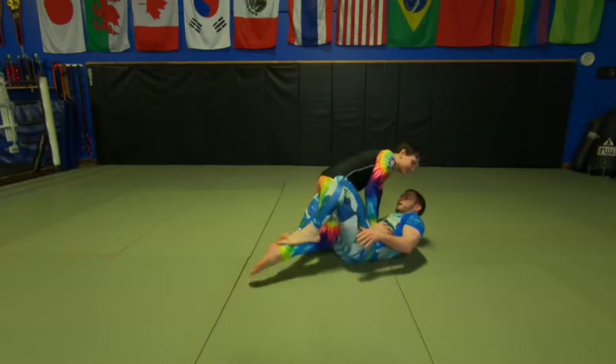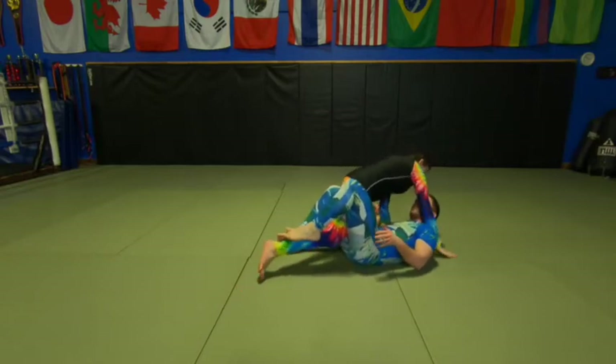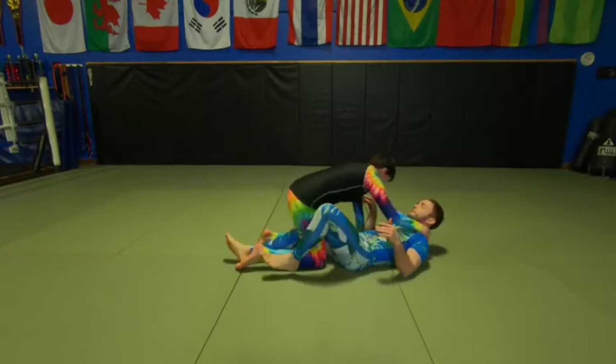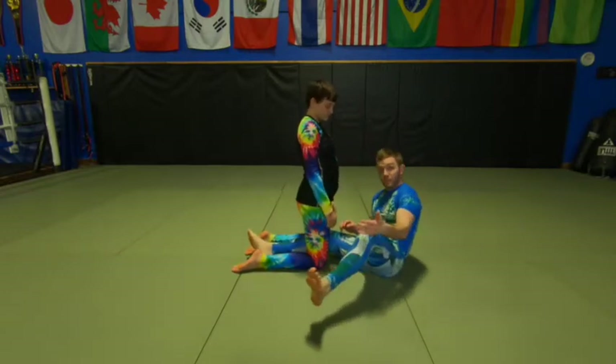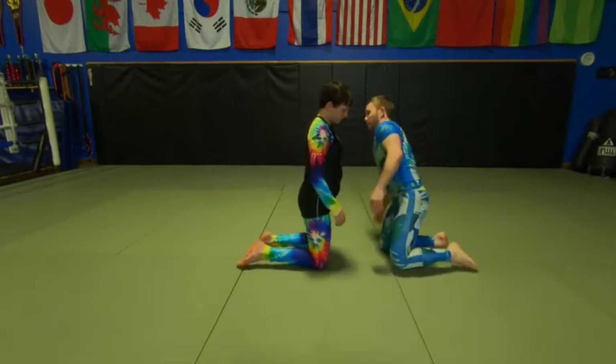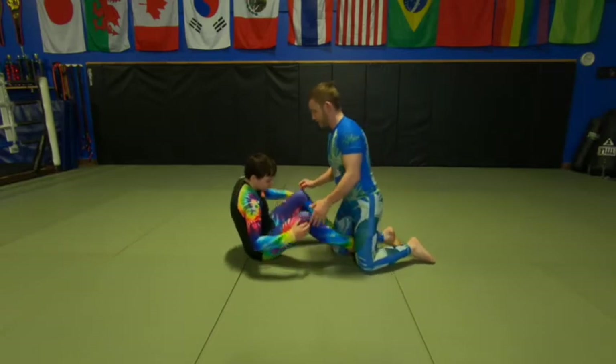You can see if she doesn't pull her leg out, I can actually control her leg pretty well with this knee pinch. So from the bottom, that's what we're going for. And from the top, similar concept — but inside Kenzie's half guard.